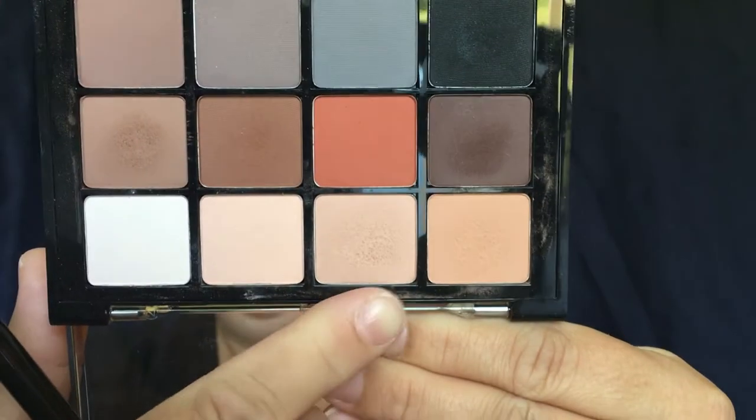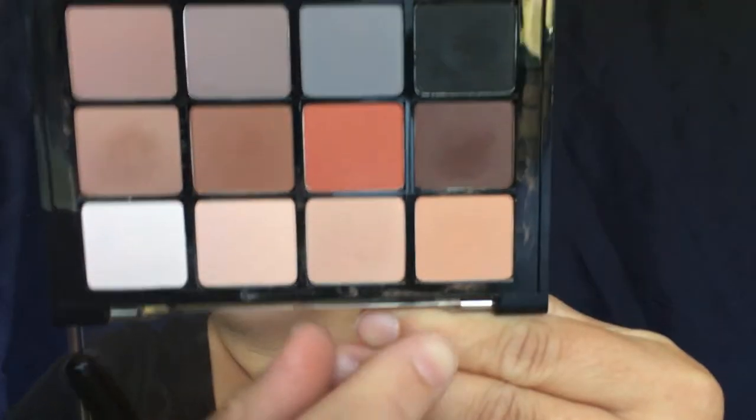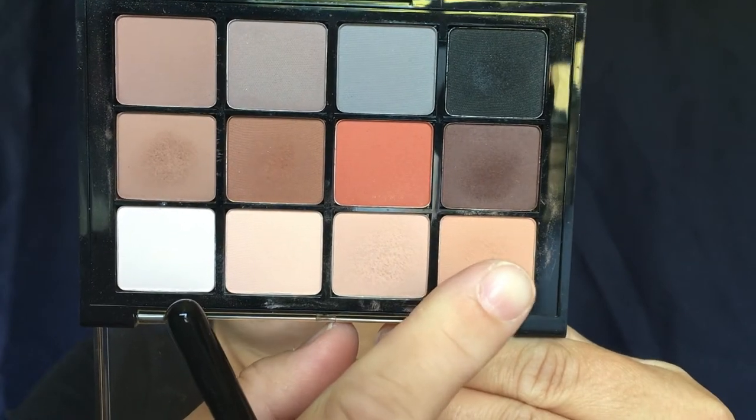I'm going to take my Sigma E40 brush and start off with the lighter shade, putting that all over our lid. Then I'm going to move on to this next shade and put that in our crease.